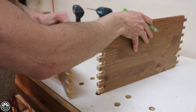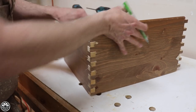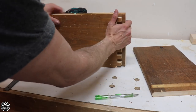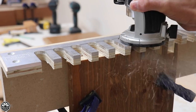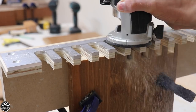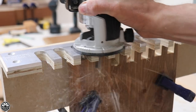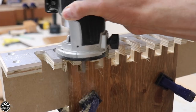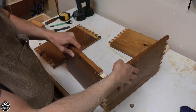I use the spiral up-cut router bit and that seemed to give me the best results for making box joints using this jig. Out of all the box joint jigs I've built over the last couple of years, this one is probably the most accurate and gives me the most flexibility in terms of size and the type of boxes I can build. This video actually got a lot of comments, attention, and questions from people looking for the templates.